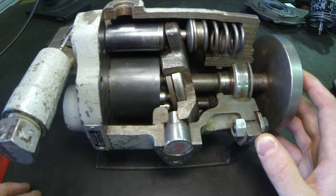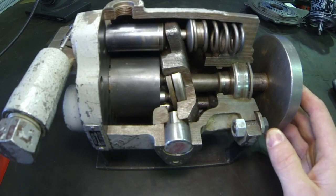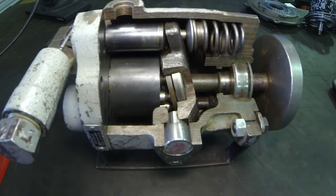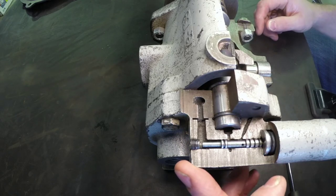In a fixed displacement pump we would rely on a relief valve to control the maximum system pressure. In a pressure compensated pump like this one, we actually use this valve right here called the compensator.